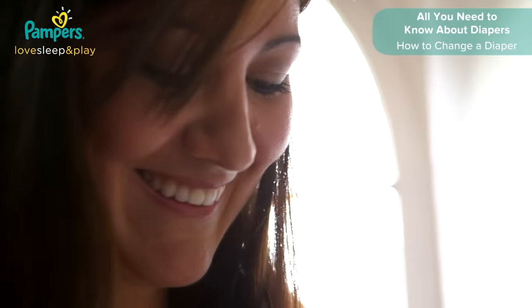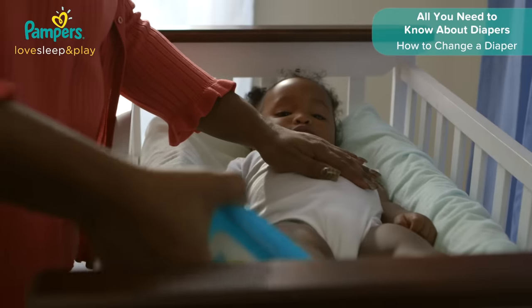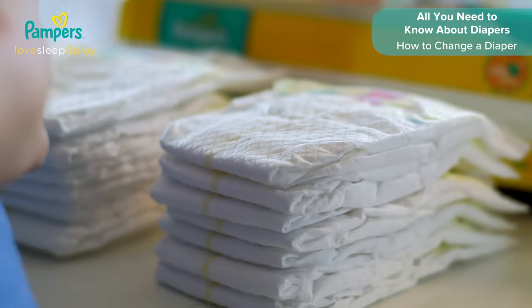Changing a diaper can be tricky at first, but you'll have the hang of it in no time. First, set up the changing space and make sure you have everything you need nearby, but out of the reach of your baby. You'll need diapers and wipes handy.